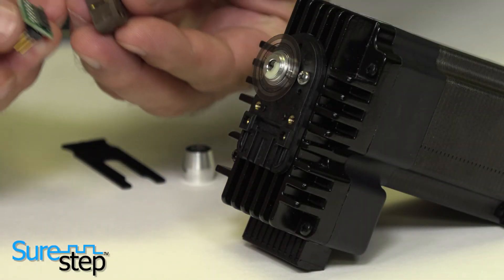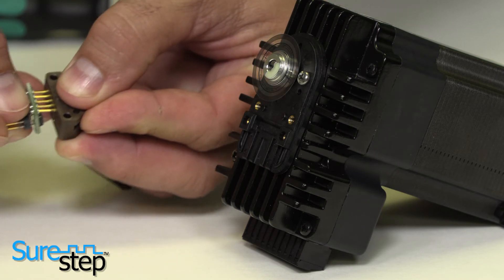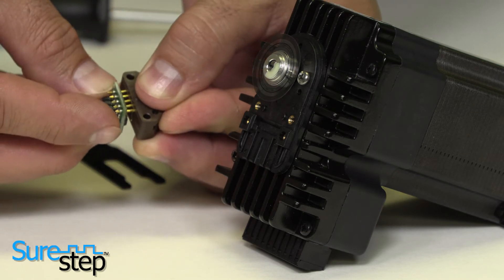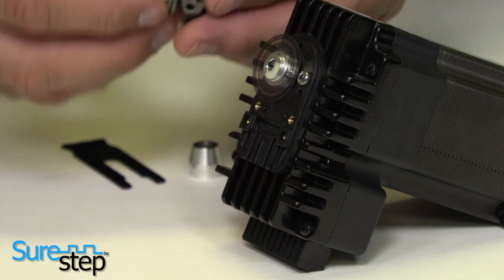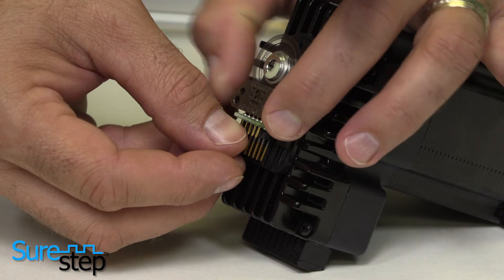While carefully handling the line driver, making sure not to bend or damage the pins, install the line driver onto the module. Slide the optical module assembly into position until the two alignment pins slip into the holes of the module.